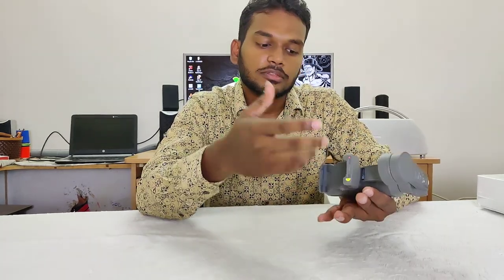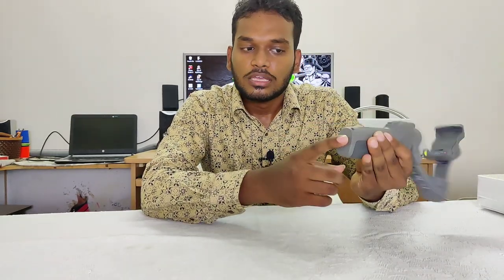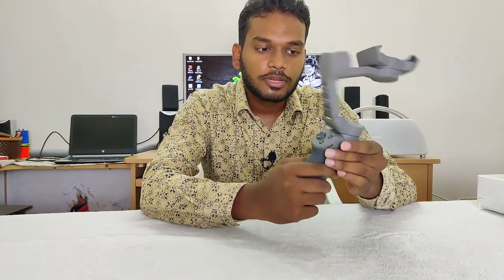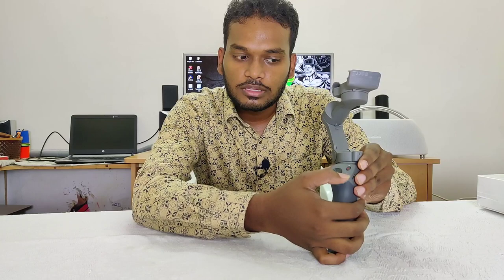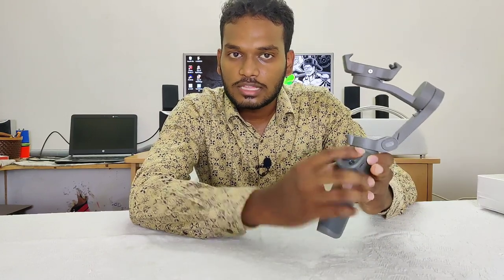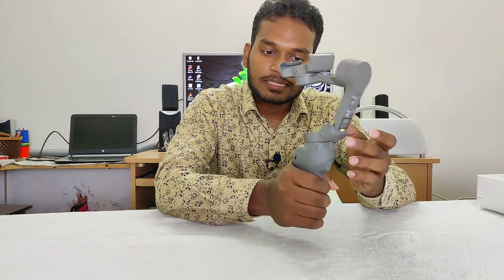This is a tripod. This has a 4-way joystick, an on/off button, and a multifunctional button. There is a zoom in and zoom out button, another multifunctional button, and a trigger. It has a rubber grip for a steady feeling.